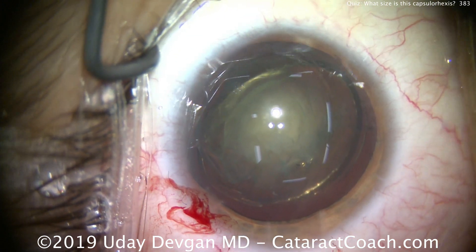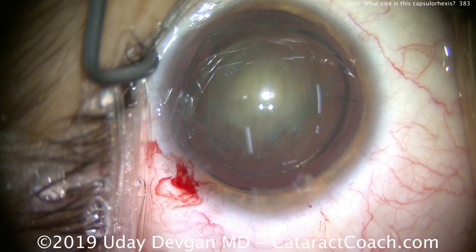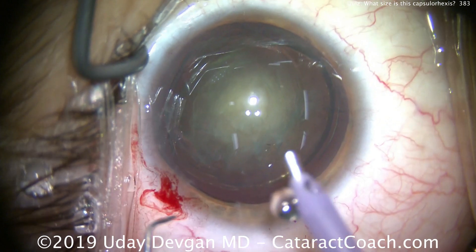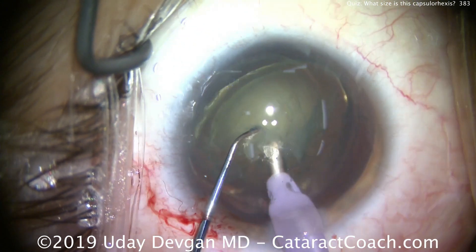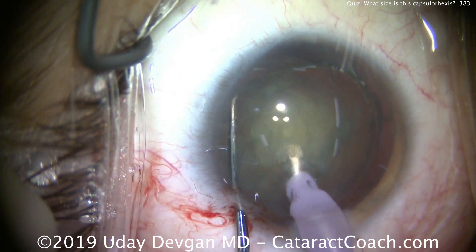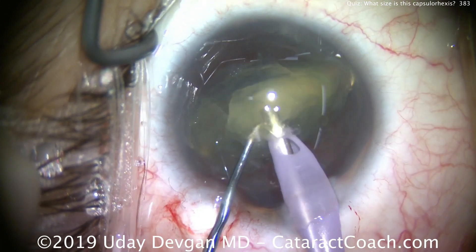In relation to the pupil size and the white-to-white diameter of the eye, even the lens size, that rhexis may look a little bit on the small side — it's smaller than we anticipated. There's the lens nucleus; we can buzz into the center of it and tilt it out of the capsular bag.